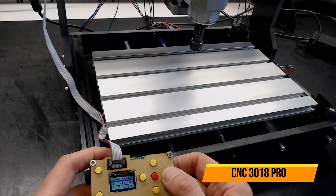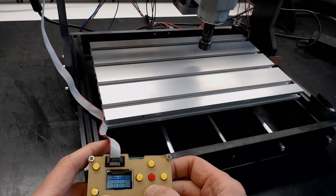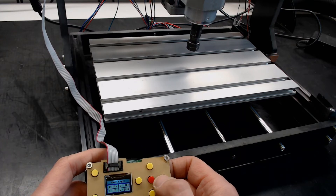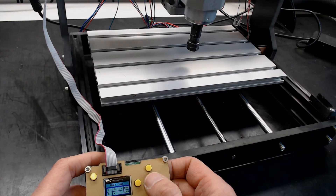In today's video, we will see how to solve some problems that affect many cheap CNC milling machines. In our case it is a CNC-3018 sold in kit, which I mainly use to make printed circuits.